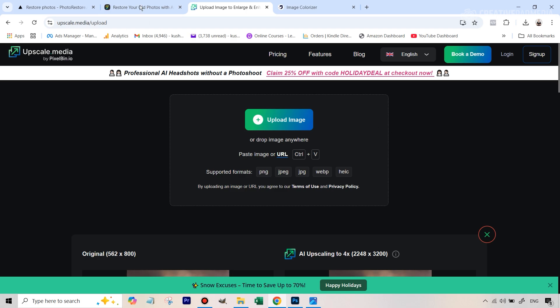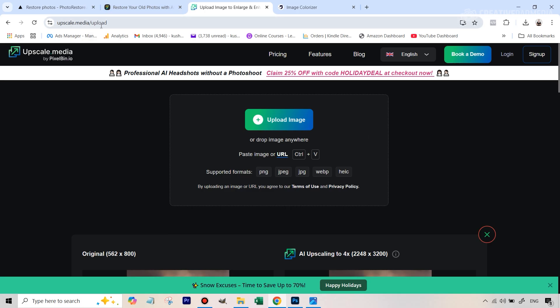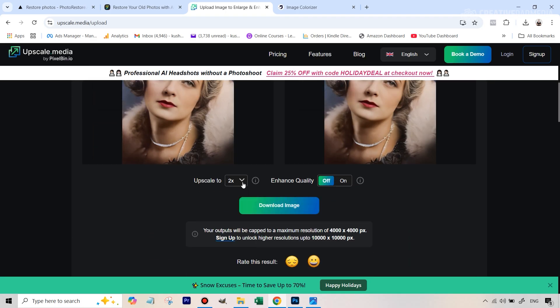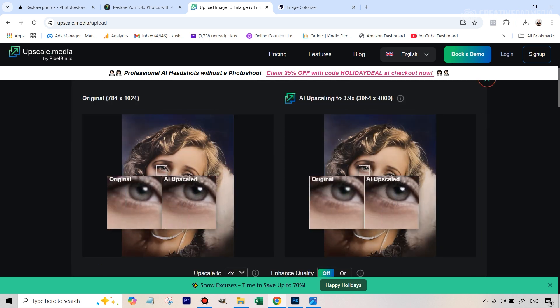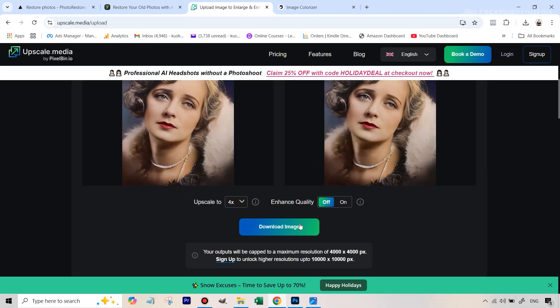The final step here is that because we used FaceMax AI to colorize the photo, it does downscale the image when you save it. So we're just going to use upscale.media AI to upscale it for free. Let's increase the size up to four times — I'm going to upload the final output here. By default it's scaled to twice the size, so we're going to make this 4x. And you can see the difference between the two resolutions — this one looks much better. Let's quickly download this image.